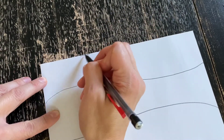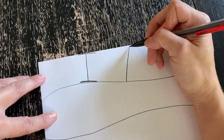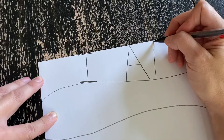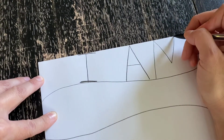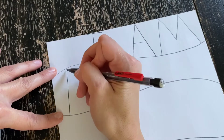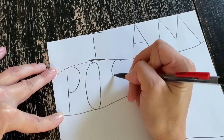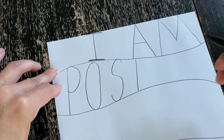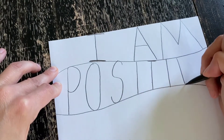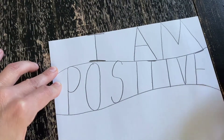Next, you are going to write some words. First, you're going to write 'I am' — A-M. Remember this week we were talking about our art mantra? A mantra is a fancy word for something that you say again and again. I am positive — P-O-S-I-T-I-V-E. Remember, pause this video if you need me to slow down a bit. I am positive.